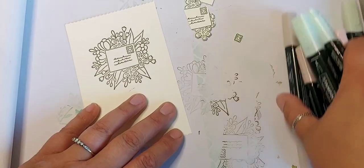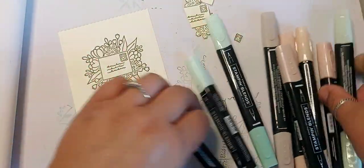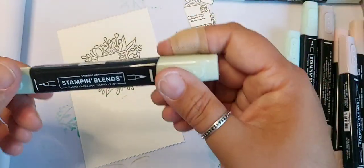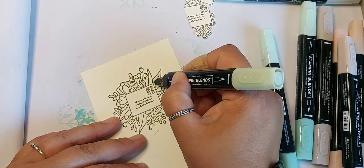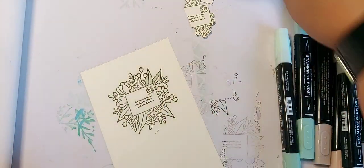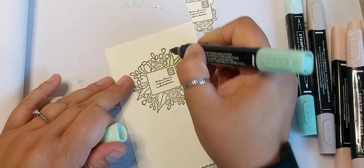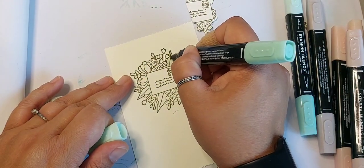The easiest thing to concentrate on would be the leaves, so I'm going to come in with Soft Sea Foam, and then I'm going to outline a bit with some Mint Macaron.